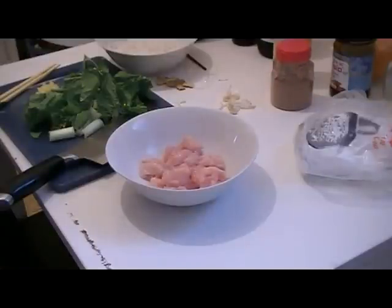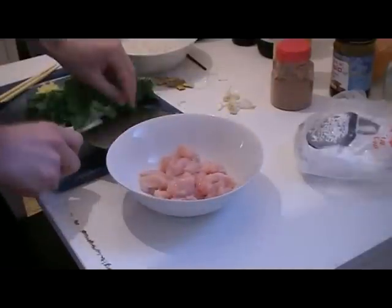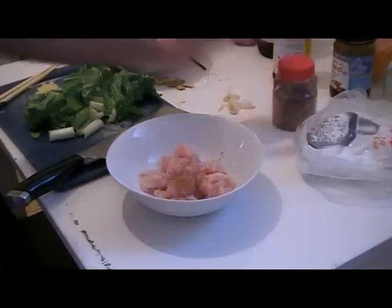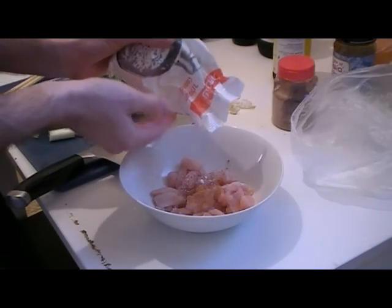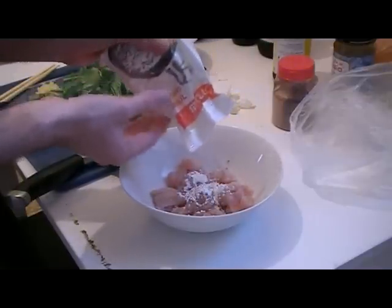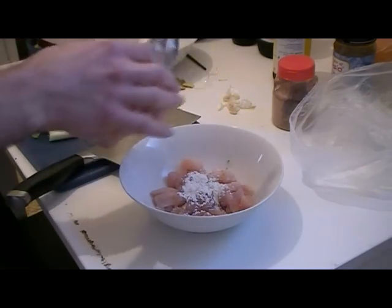So first, let's marinate the chicken. For this, we're going to be adding some spice powder to the chicken, just maybe like a teaspoon. And we want to use some corn flour, which is great — it gives the chicken a nice texture. That's what the corn flour does, it gives this nice texture to the meat.